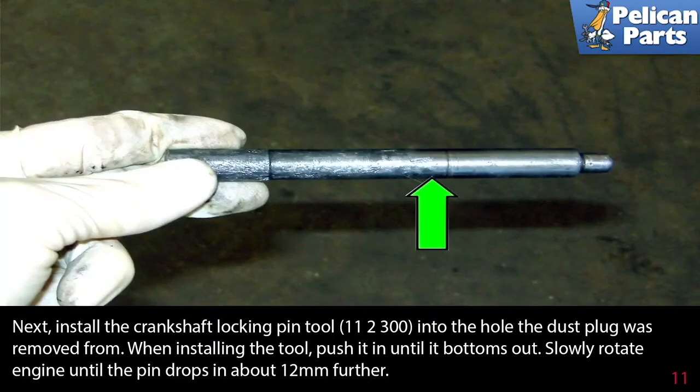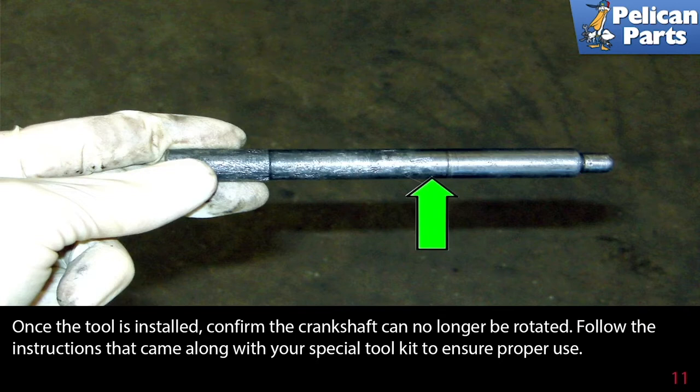Next, install the crankshaft locking pin tool into the hole the dust plug was removed from. When installing the tool, push it in until it bottoms out. Slowly rotate the engine until the pin drops in about another 12 millimeters further. Once the tool is installed, confirm the crankshaft can no longer be rotated. Follow the instructions that came along with your special tool kit to ensure proper use.